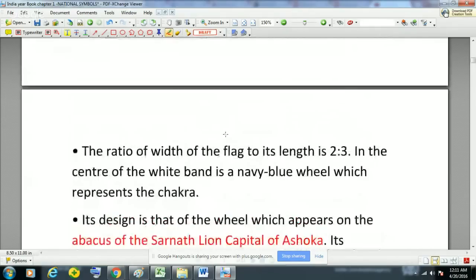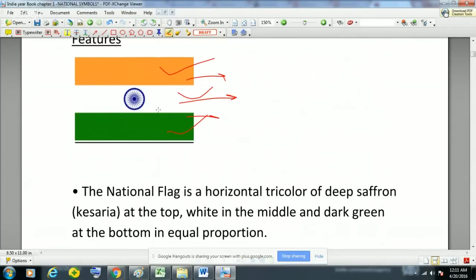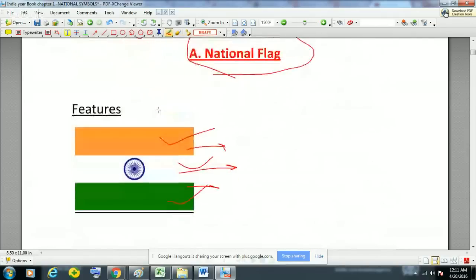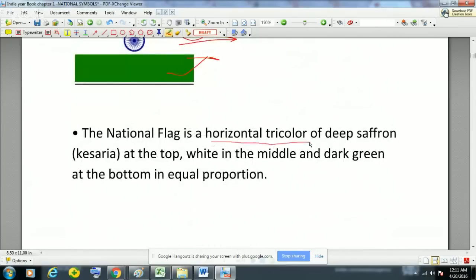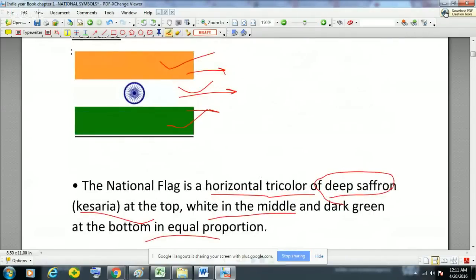We will see the significance of all these colors and this wheel later. This wheel has 24 spokes and has been taken from the Sarnath capital. The national flag of India is actually a horizontal tricolor of deep saffron (Kesari) at the top, white in the middle, and dark green at the bottom, all in equal proportion — the height is equal in all three stripes.